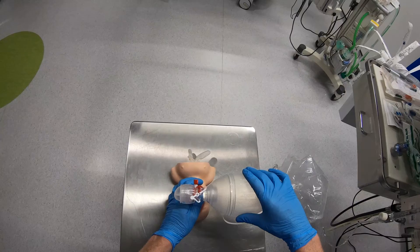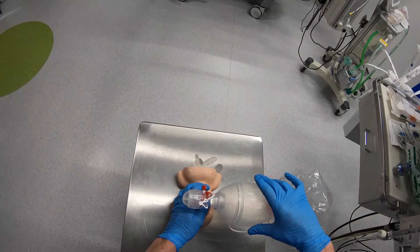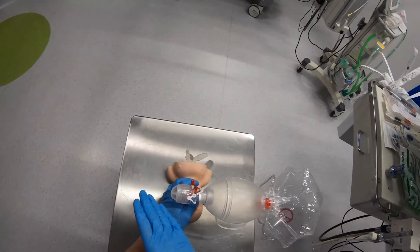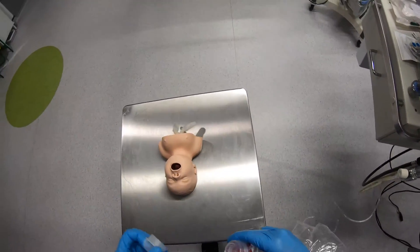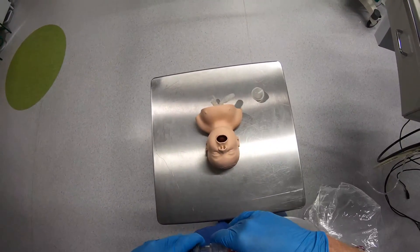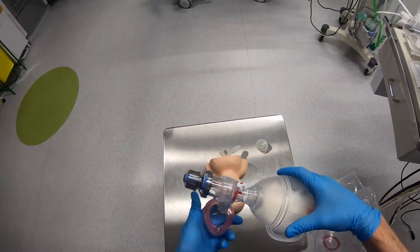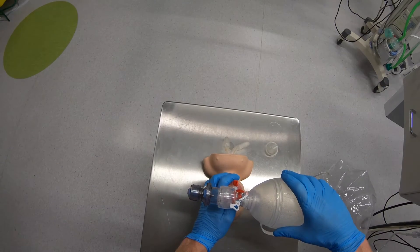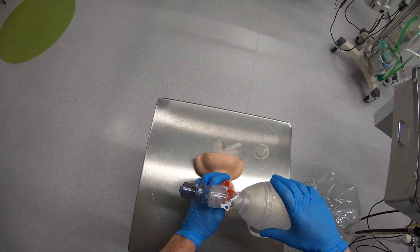One thing you'll notice is the lungs are collapsing down at the end of each breath — that's because there's currently no way to deliver PEEP and no resistance to expired gases coming out the valve. What I can do is put a PEEP valve onto here by taking this cap off. There is now resistance to gas coming out, and I can adjust the resistance by turning this one way or the other. When bagging the patient now, I can deliver a little bit of PEEP, and you'll notice that the lungs aren't collapsing quite as much as before.